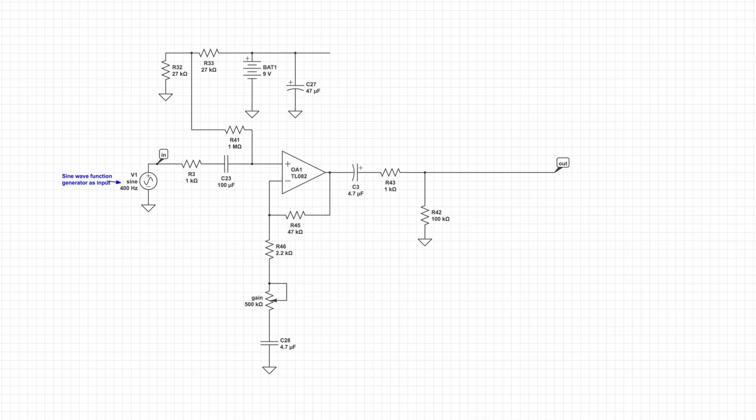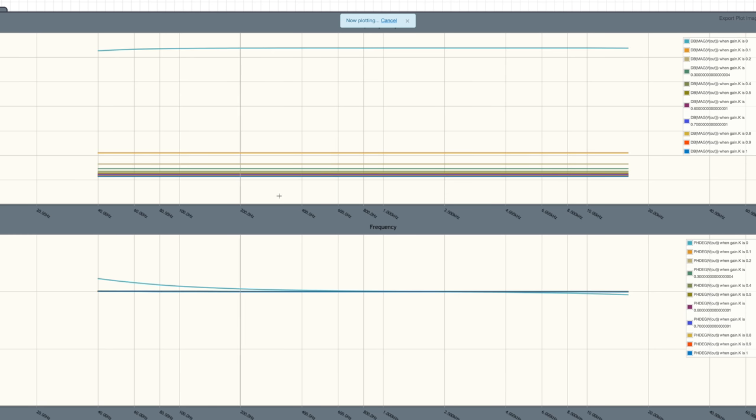Here's another version of the schematic — the same thing, drawn in CircuitLab so I can simulate it. When I simulate it sweeping the pot, you can see it's fairly full frequency. The taper bunching is just because it's a linear taper on here and the actual taper on the potentiometer is reversed, so don't pay attention to that. It is fairly smooth with the pot taper, and you can see all the way boosted it stays pretty full frequency.